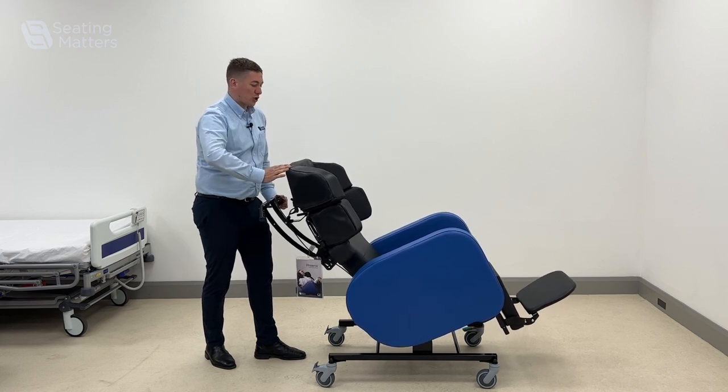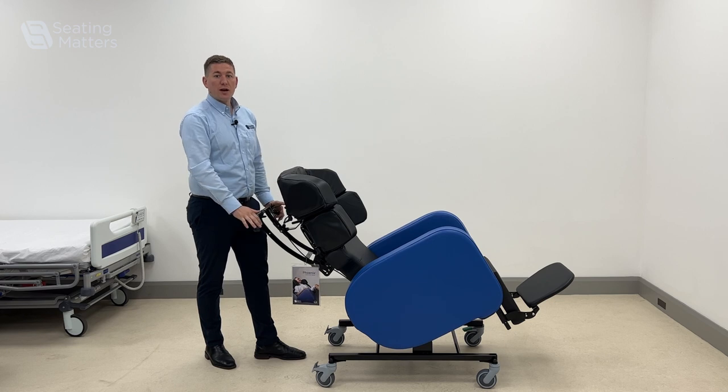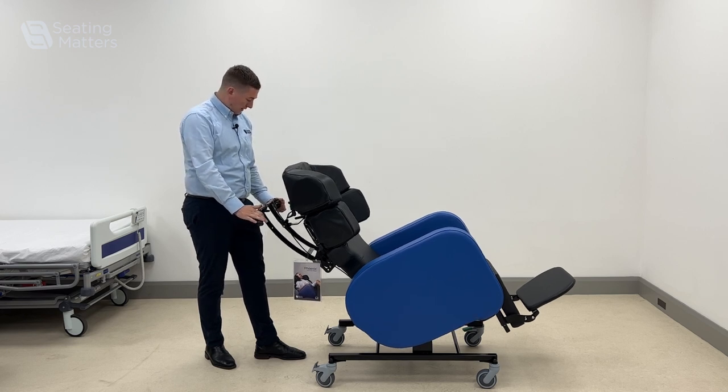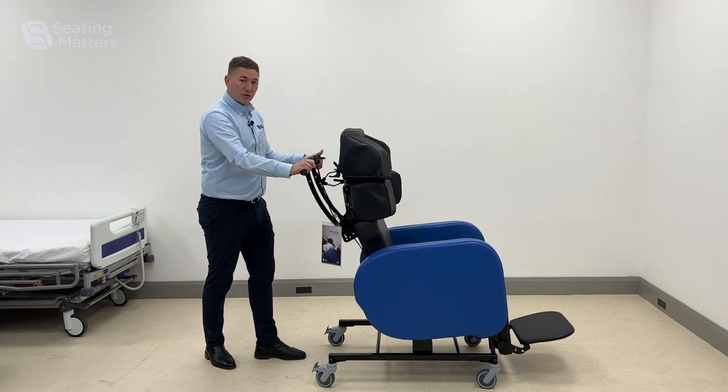If they've got a kyphotic posture, it allows them to see around the room better, increasing their vision. So just the two levers on the back — one for your tilt and one for your back angle recline.